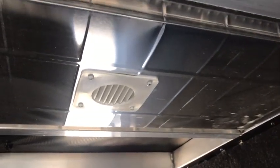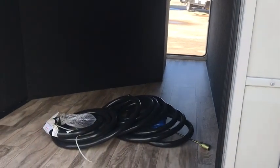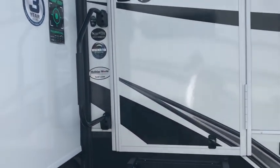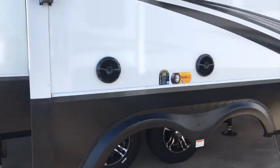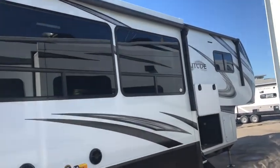There's a vent coming from the heater duct right there, and that will keep your pass-through garage from freezing — that's a nice feature. It's got a solid, stable entry step with a big grab handle on it. We're going to walk around a little farther before we go in that door. It's got the stereo speakers.